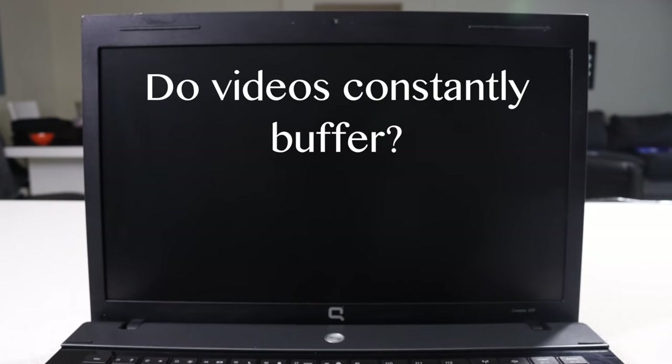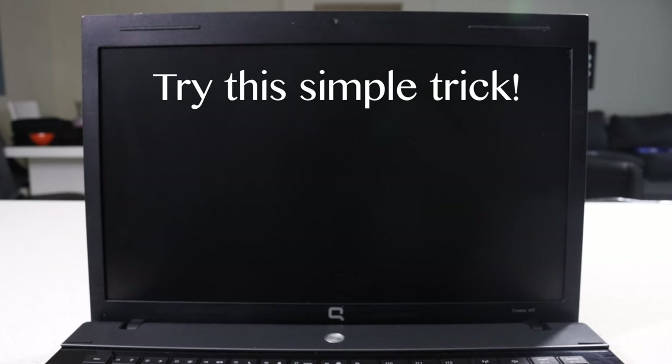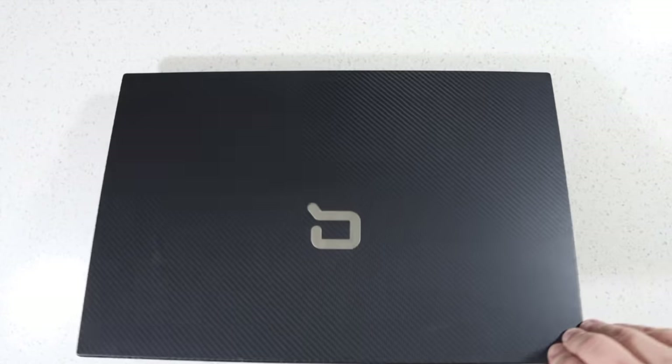Internet connection running slow? Do videos constantly buffer you? Try this simple trick. Turn off your laptop and close the lid.